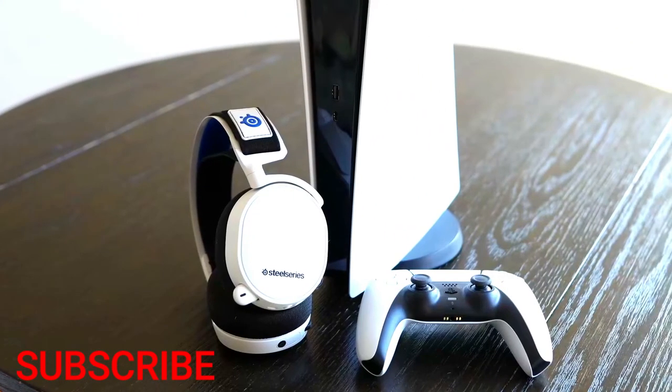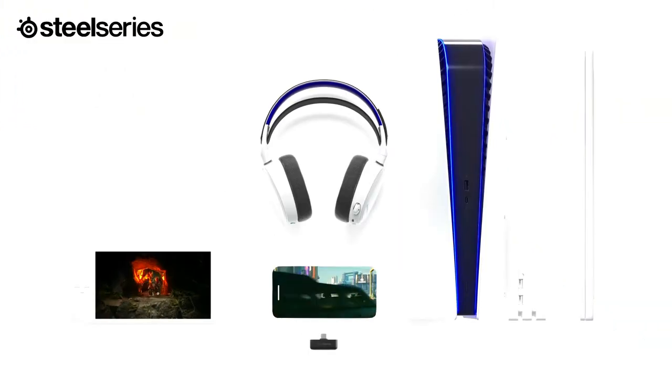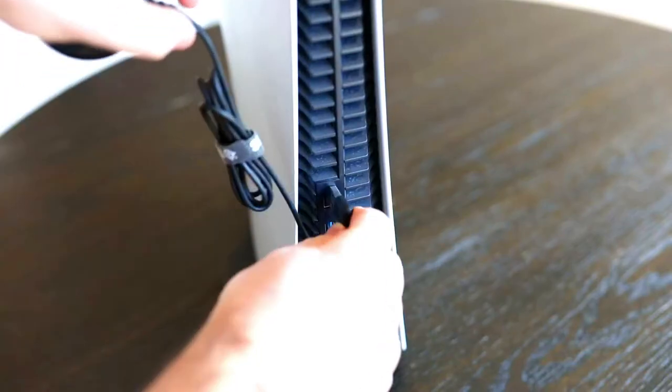All Arctis Wireless headsets, as well as the Game Deck, connect to the PS5 via USB, but there are a few different methods depending on your exact headset.